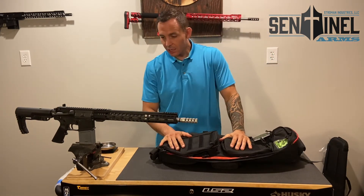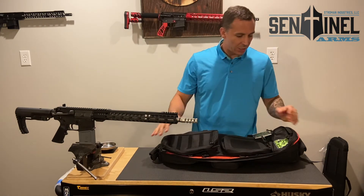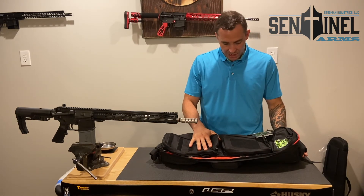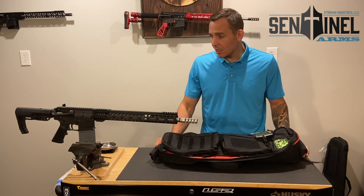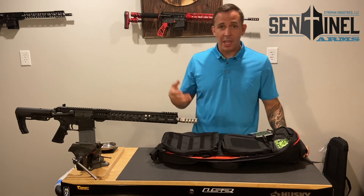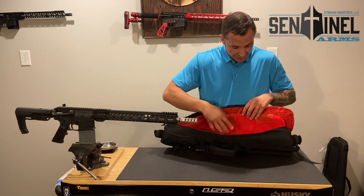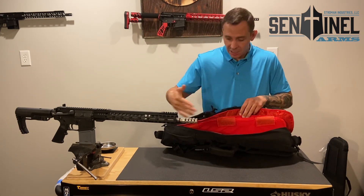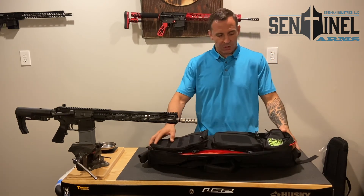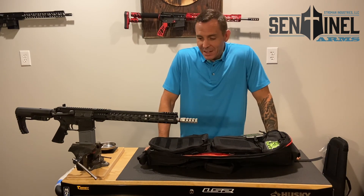It's a great bag — very functional. We don't want to give you something you're not going to use, so we're going with this style of bag. You can throw two ARs in there — maybe an AR rifle and AR pistol, or your rifle. There are also places where you can slide handguns in. Room for lots of fun. That's our update — hope you find this beneficial.